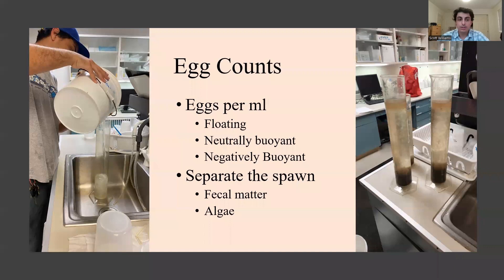Once the spawn was transferred to the laboratory, I would measure out the volume of the eggs in graduated cylinders based on three characteristics: whether the eggs were floating, neutrally buoyant, or negatively buoyant. It's important to separate the spawns because of the large amount of eggs, fecal matter, and algae that could be collected in the egg traps, in order to get an accurate estimation of the volume of eggs from a spawn.